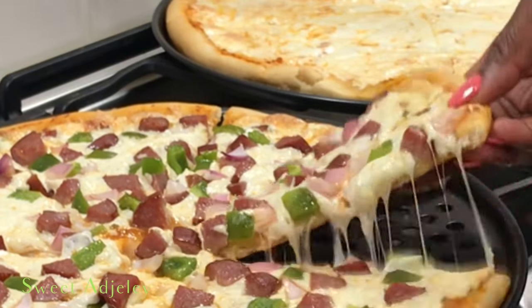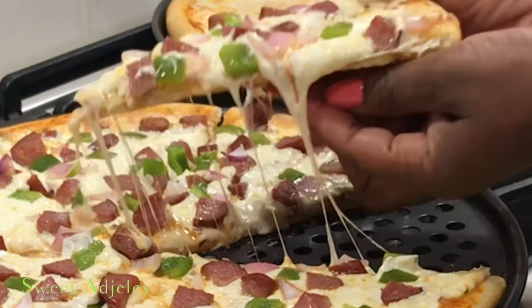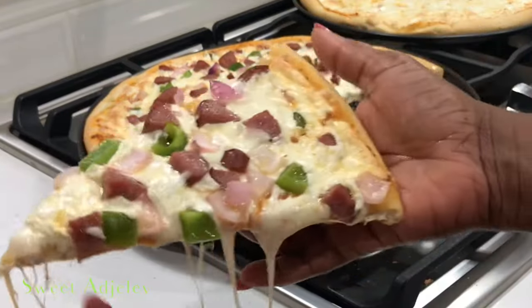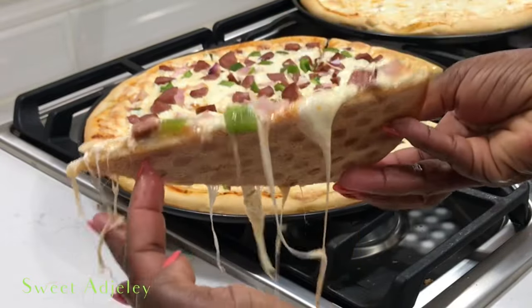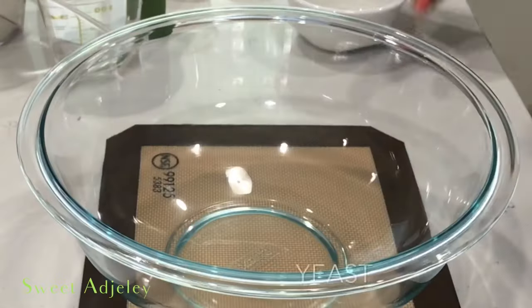Hello, sweet team. Welcome to our pizza finale. It is finally here. I sure hope you've prepped your ingredients because after watching this, all you will want is some good old homemade pizza. Let's get started.